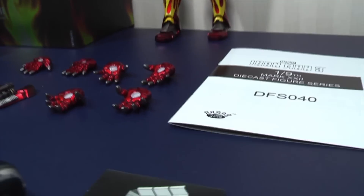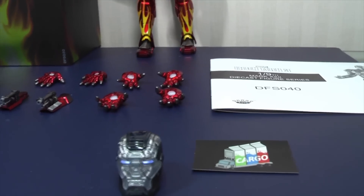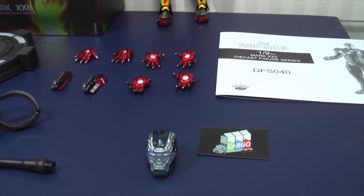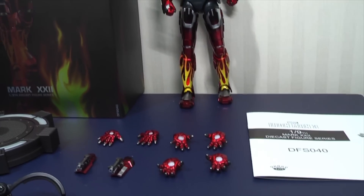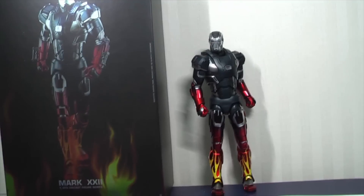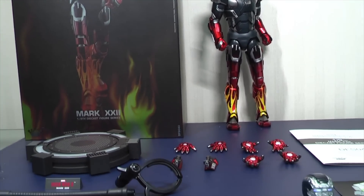Like I said, there are two versions of this Hot Rod Mark 22. The Milk Cargo version — you can go onto their website, which I'll put in the link below, MilkCargo.com I believe — so check that out if you're looking for the limited edition. Otherwise, KingArts will have available the standard edition without the extra helmet.